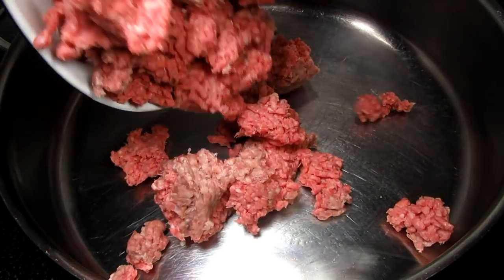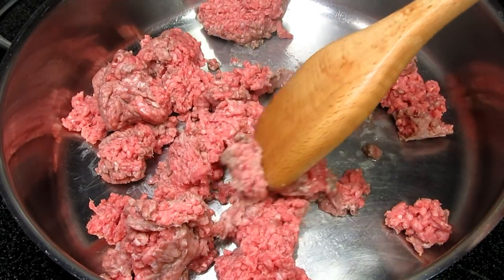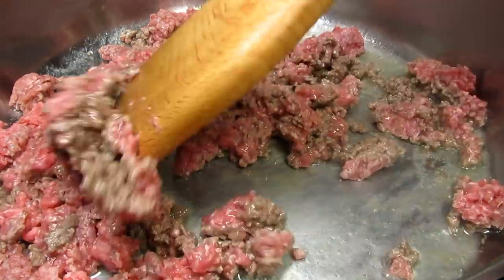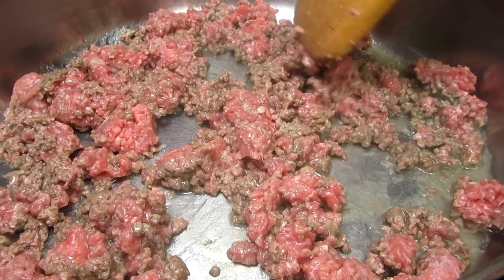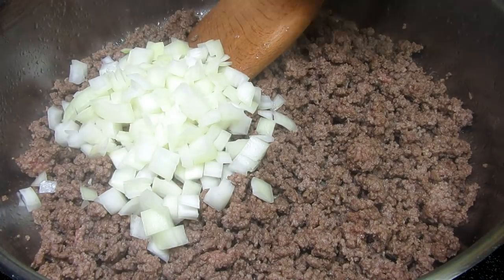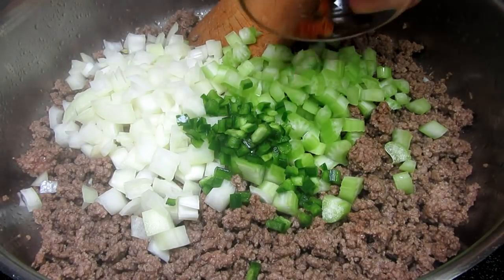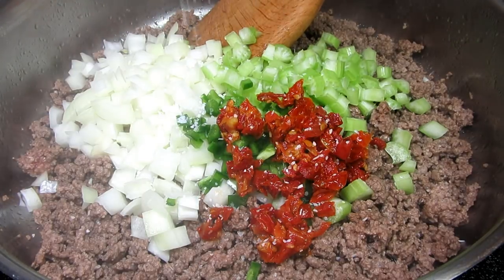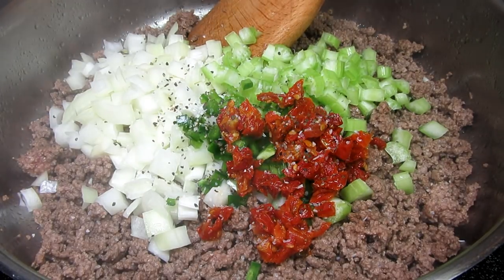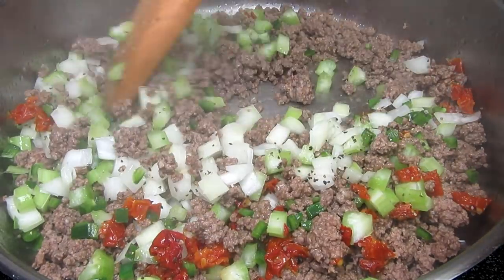In a pan on medium heat I'm adding in about a pound of ground beef. I'm cooking until no longer pink and chopping into small bits. My ground beef is not too fatty, but you may want to drain off any excess fat. Next I'm adding in some finely diced onions, celery because I like the taste of celery, half of a seeded jalapeño for a little heat — this is optional — some chopped sun-dried tomatoes that were packed in olive oil, salt and black pepper. Cooking and stirring for about two to three minutes.